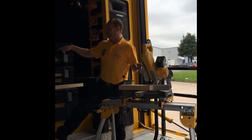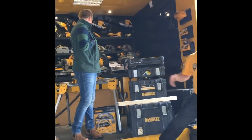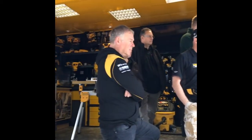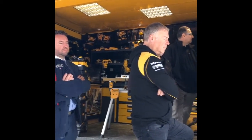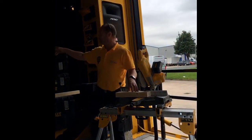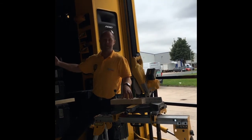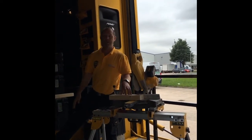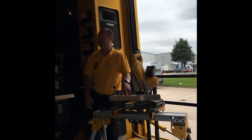All these miter saws — these three miter saws — are wholly based on the current corded units. The capacities are all exactly the same. So on this one you get a 250 by 62 cut at 90 degrees. On the 778, it's 77 by 270. And then on the 788, the capacities are all exactly the same as the corded equivalent.